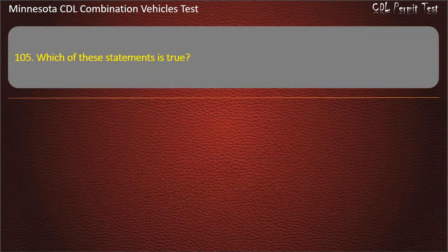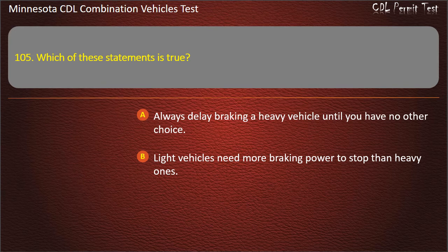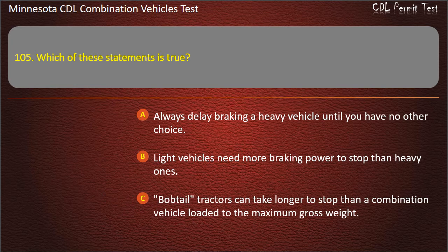Question 105: Which of these statements is true? Always delay braking a heavy vehicle until you have no other choice; light vehicles need more braking power to stop than heavy ones; or bobtail tractors can take longer to stop than a combination vehicle loaded to the maximum gross weight. Answer: Bobtail tractors can take longer to stop than a combination vehicle loaded to the maximum gross weight.